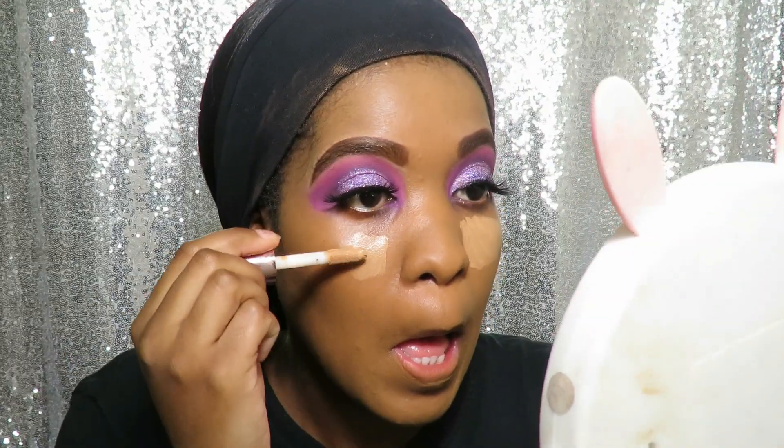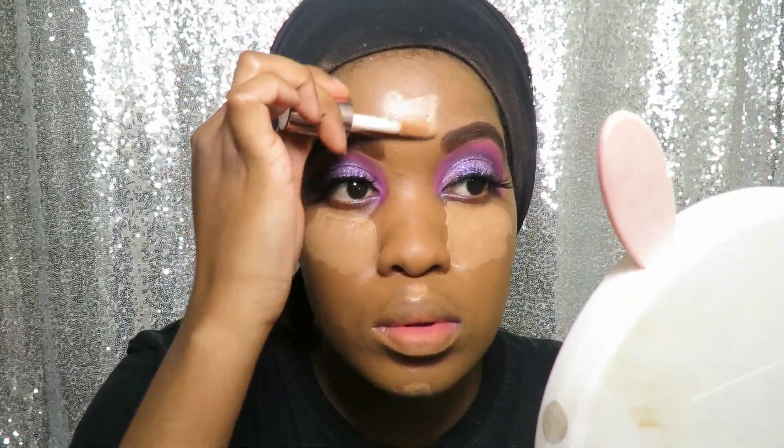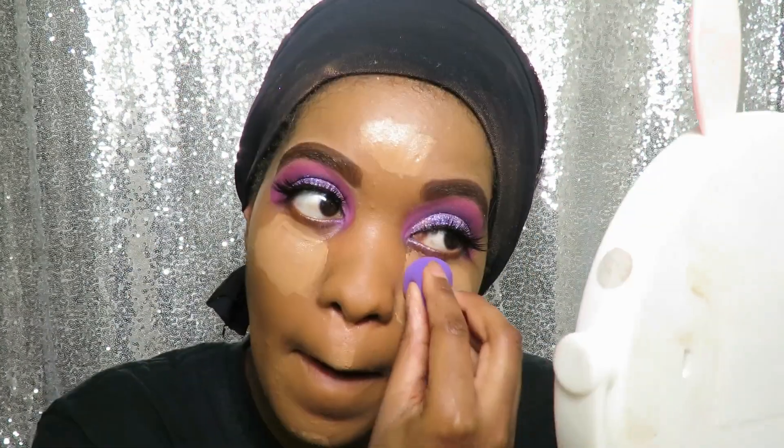To conceal I'll be using the Revolution Conceal and Define in the color C12. I highly recommend this drugstore concealer — it's probably my favorite concealer right now.